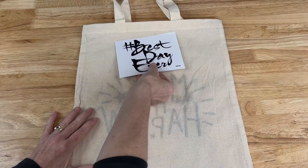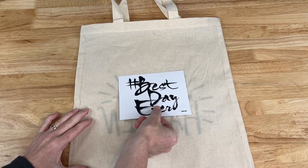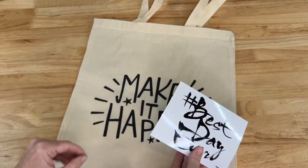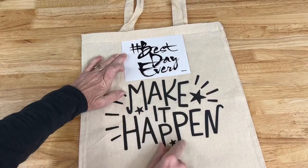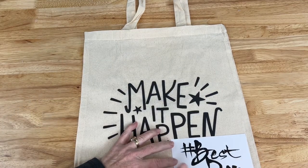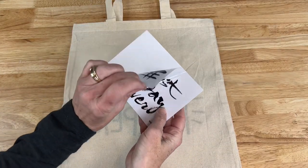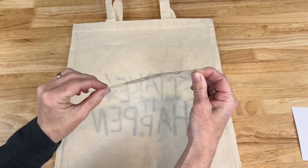I can place this wherever I want — towards the top, in the center, or down in a corner. It's really up to you where you want to put it. Maybe you want it at the top: 'Best Day Ever, Make It Happen,' or down in the corner: 'Make It Happen, Best Day Ever.' So there are a lot of choices for you. The next step is to peel off the backing, being careful not to touch the stickiness on the back side.